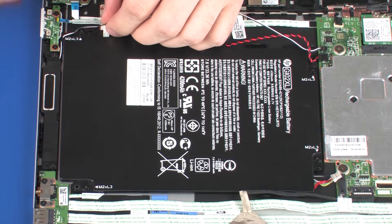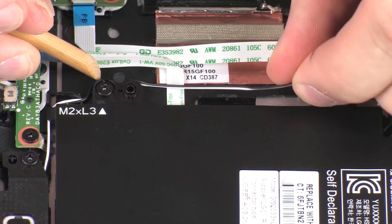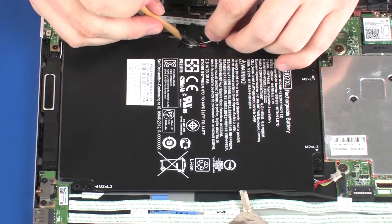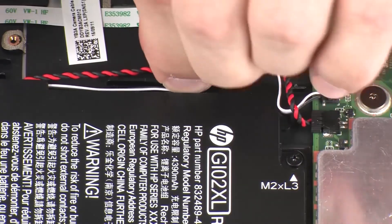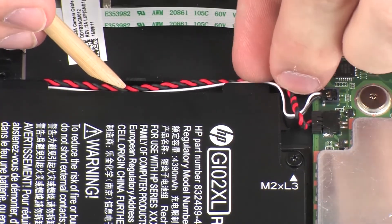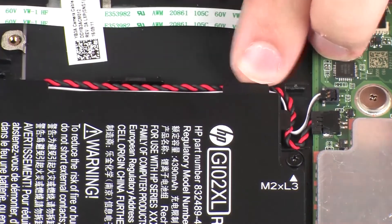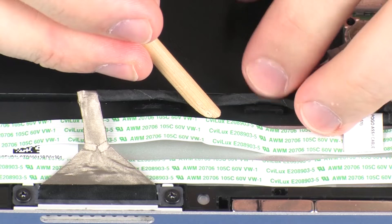Route the left speaker and RTC battery cables through the routing channel that secures them to the battery. Replace the battery pogo connector cable through the routing channel on the battery.